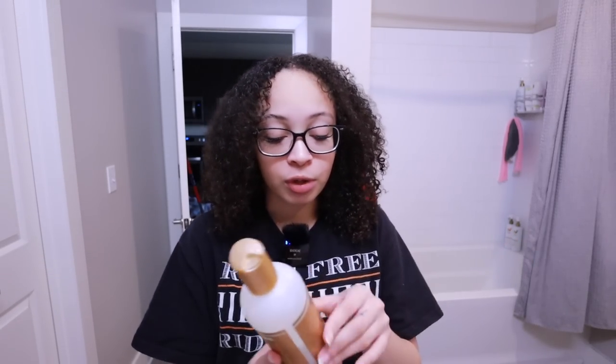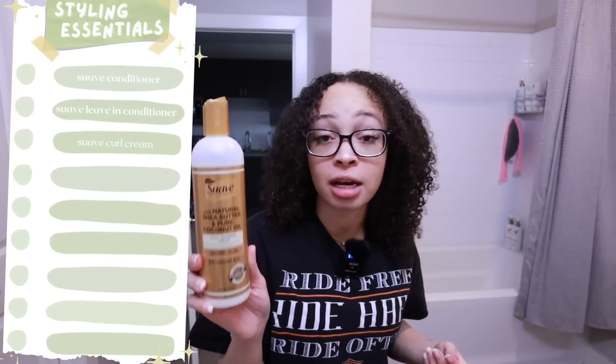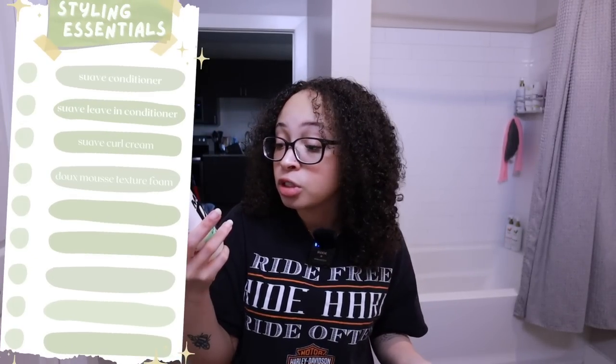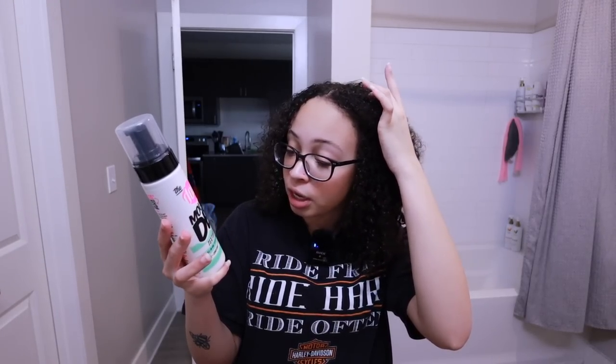After that I like to go in with the Suave Curl Defining Cream, which enhances your natural curl pattern with softness and shine - and that's exactly what it does. Then finally the newest addition to my routine is mousse. I picked up this mousse a couple of videos ago - it's the Dokes Dukes Mousse Defining Texture Foam All-in-One Styler for all hair types. It detangles, conditions, defines, and shines all in one step. It does nothing but add on to what Suave already does. All in all, this routine is flawless. This routine brings me nothing but joy.